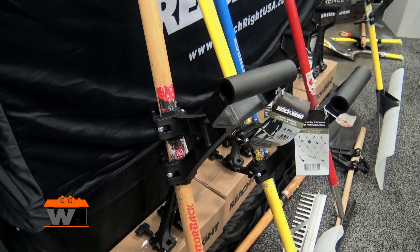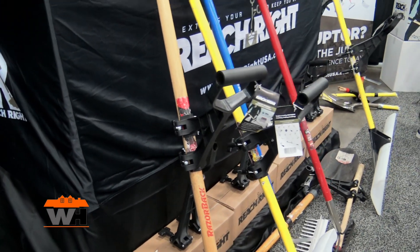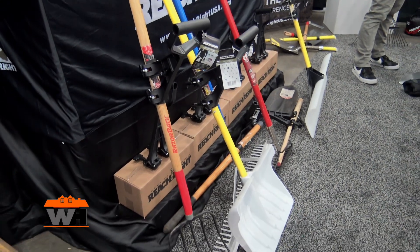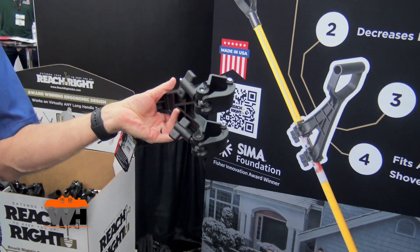Hey, we're at EquipExpo looking at some of the cool products at the show. And that brought me over to the Reach Right booth here. And what you're seeing is a handle addition. This will work on your snow shovels, and you're seeing it on a pitchfork and rakes and different things. But what that is, is a plastic handle adapter that you can quickly put on without tools onto any of your devices.